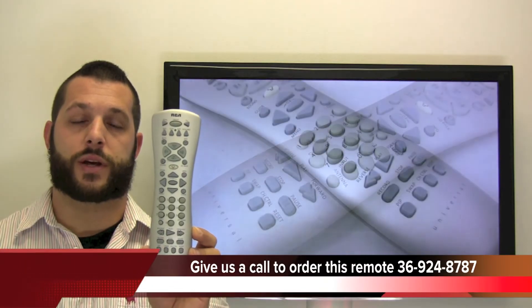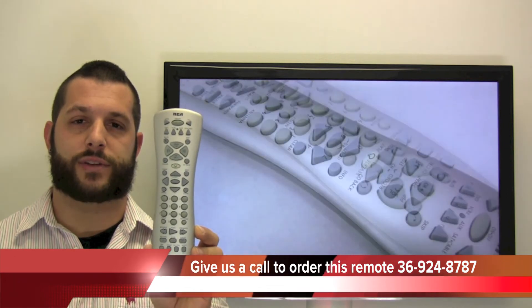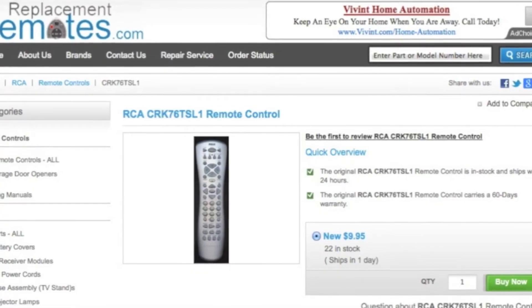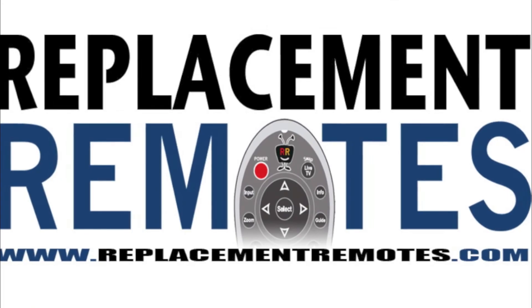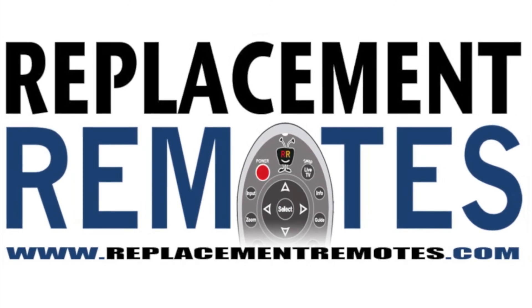If you have a question or would like to place this order by phone, please give us a call at 336-924-8787 and our friendly staff will be glad to assist you. Or, as always, log on to our secured and trusted website by clicking the link below this video, hit the green buy it now button, and we'll ship you this brand new RCA remote control.